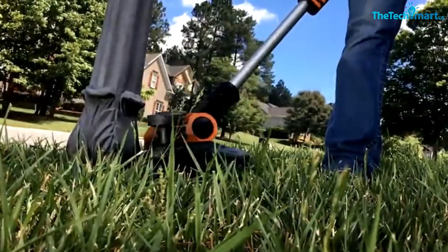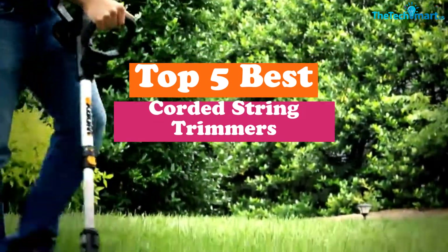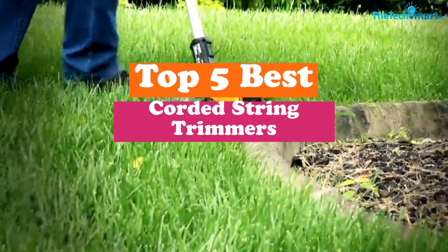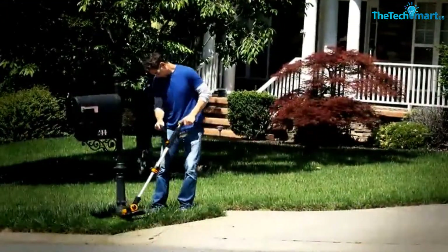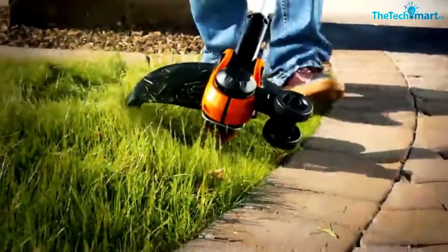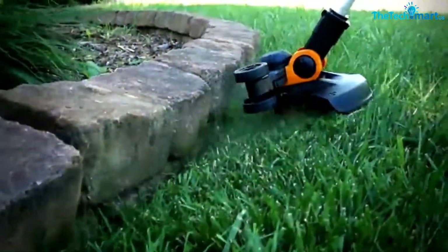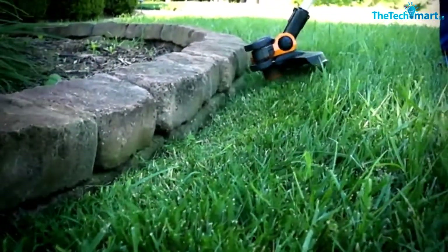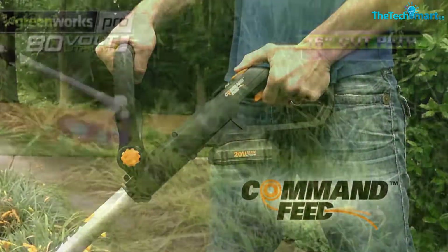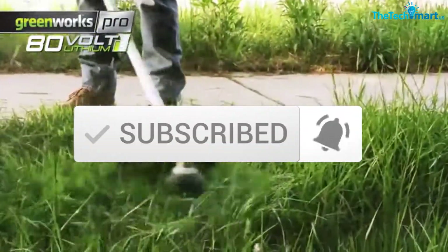Hey guys, in this video we're going to be checking out the top 5 best corded string trimmers that are available on the market for their true quality. I made this list based on my personal opinion and hours of research, and have listed them based on popularity, quality, price, durability, user opinions, and more. If you want to see more information and the updated price, you can check out the description below, and also make sure to subscribe for more reviews. OK, so let's get started with the video.